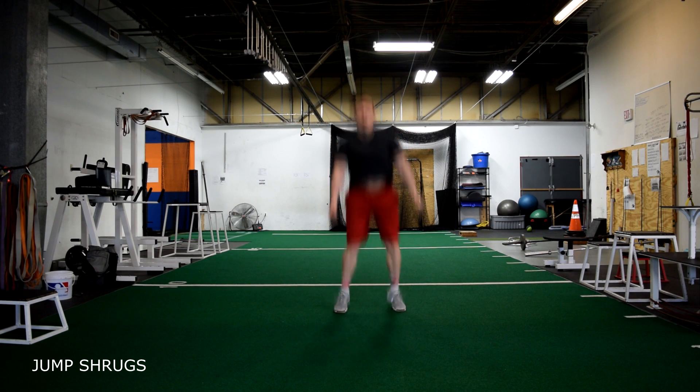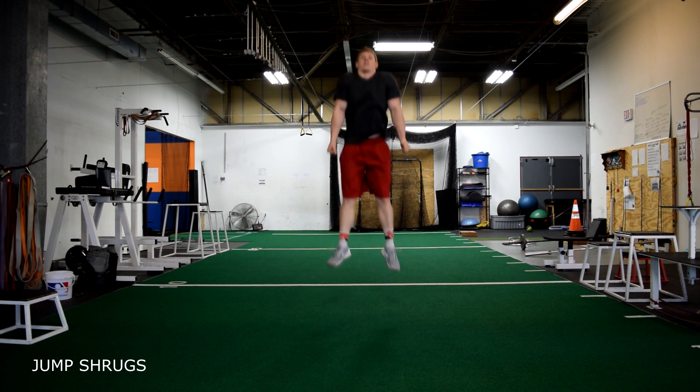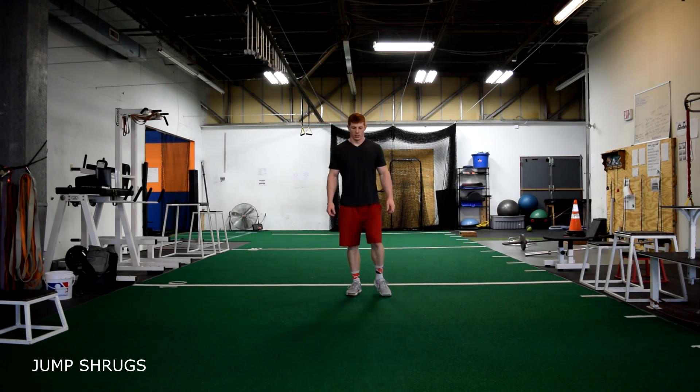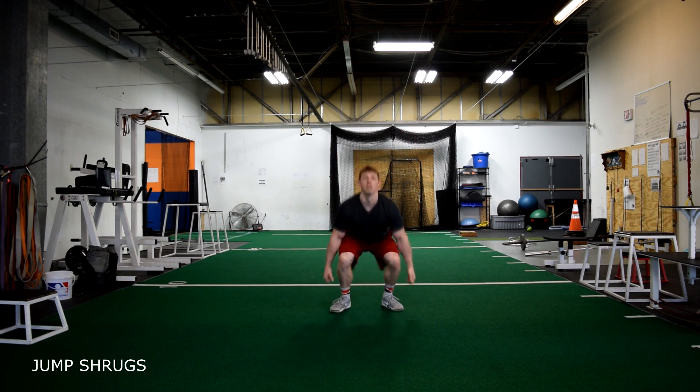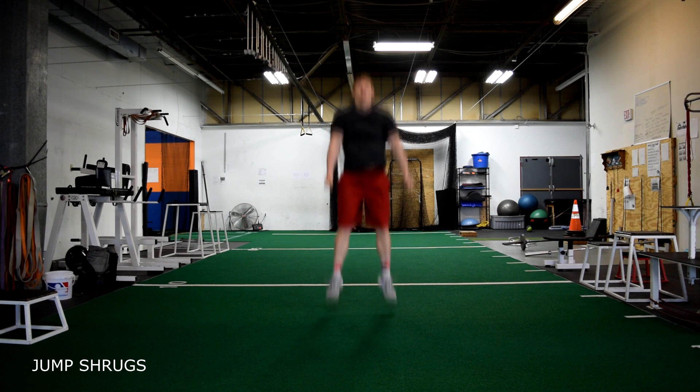Jump shrugs. We want to jump as high as we can and shrug at the top. Coming down, we want to land soft, pushing outer knees, sinking our hips into a quarter squat, and return back into our next jump.